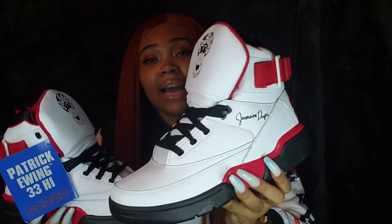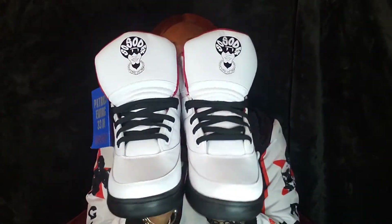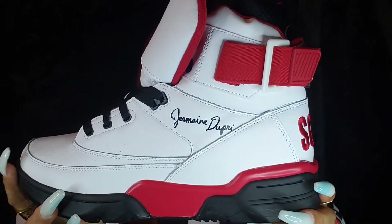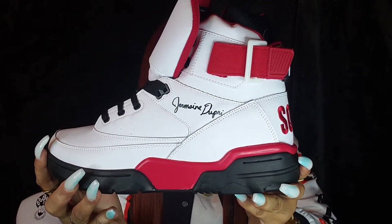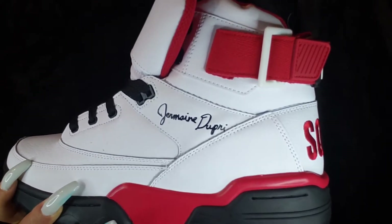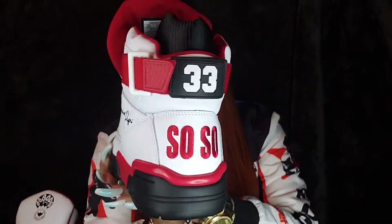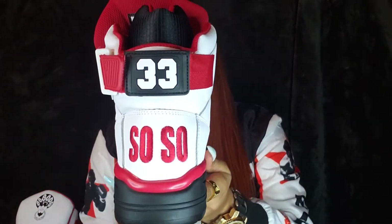There's a lot to talk about with these, so let's get right into it. I'm going to put our right shoe down and start with our left shoe. This shoe was created to celebrate the career of Jermaine Dupri, again the founder and CEO of So So Def Records. Normally right here we would have Patrick Ewing's signature, but instead we have Jermaine Dupri's signature on the side of our shoe. And on the back of our heel it says 'So So' — pretty much shortened for So So Def — on our left heel.